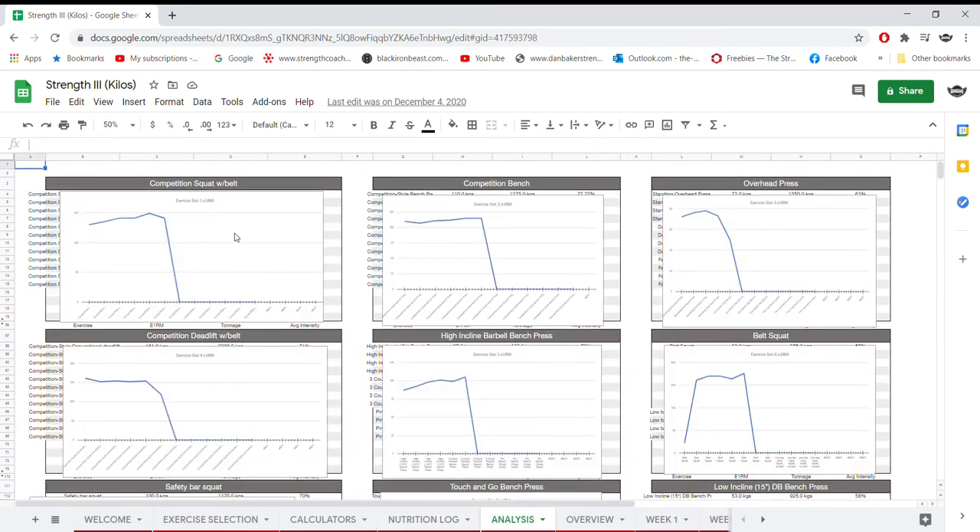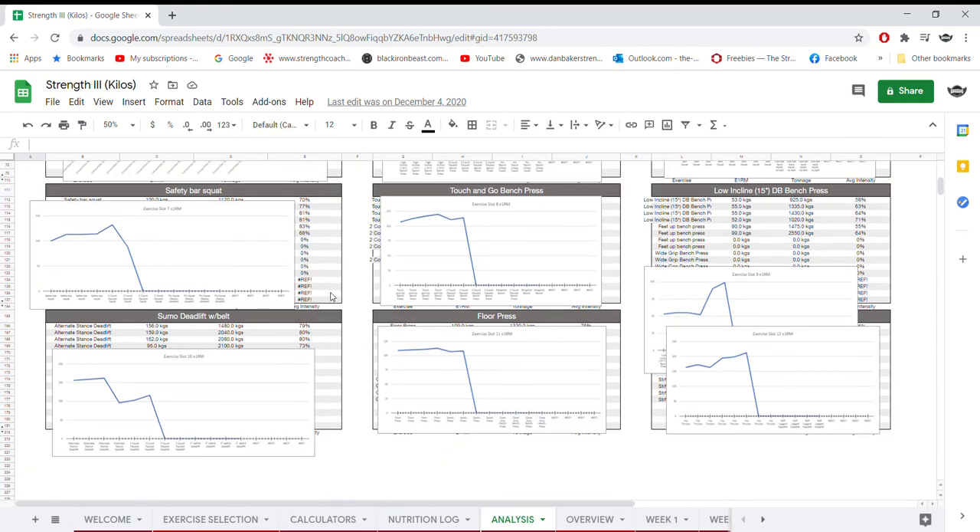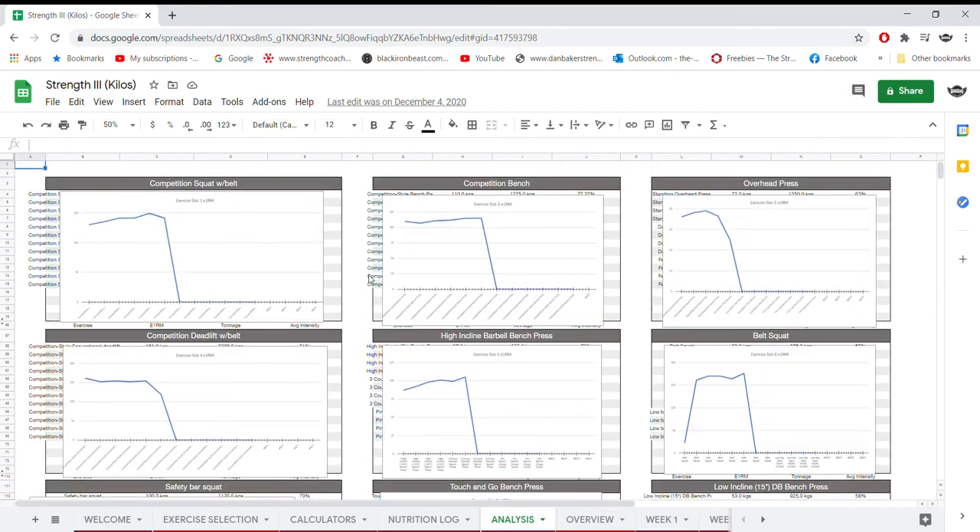The next tab is a pretty cool one — the Analysis tab, which tracks your estimated one rep maxes across all the lifts. Not just the competition lifts like squat, bench, and deadlift, but also the assistant lifts. These change block to block, roughly every four weeks. The program is 12 weeks in length and is designed for advanced lifters, so you need at least 12 months of experience with the competition lifts and to have pretty much maxed out your linear novice gains.